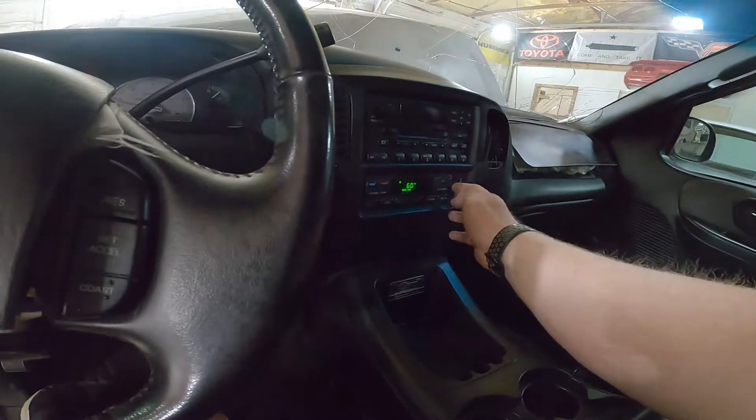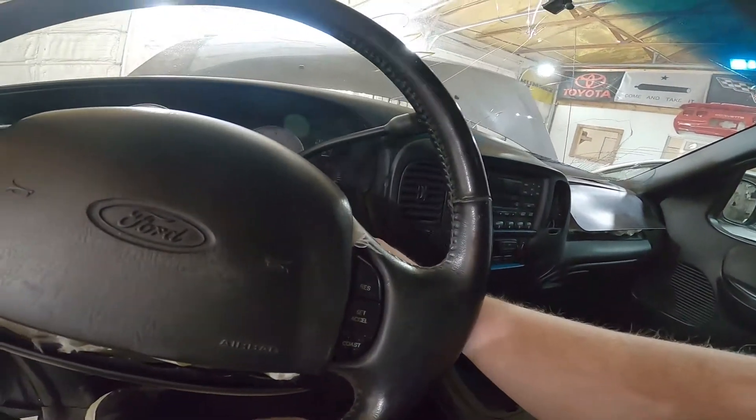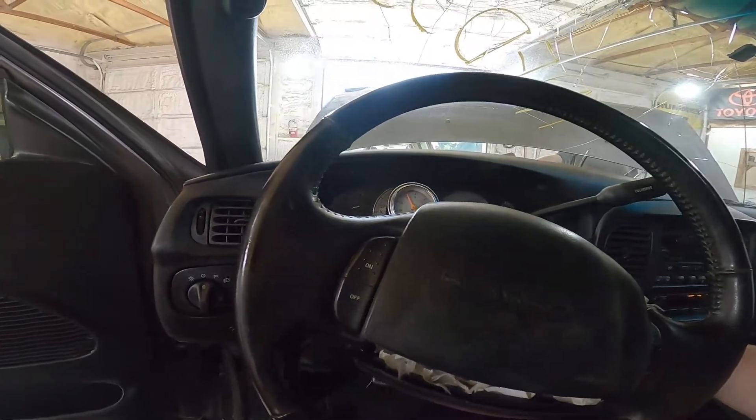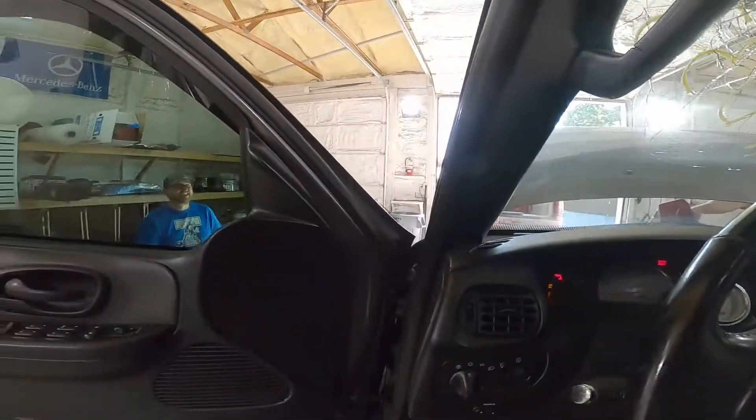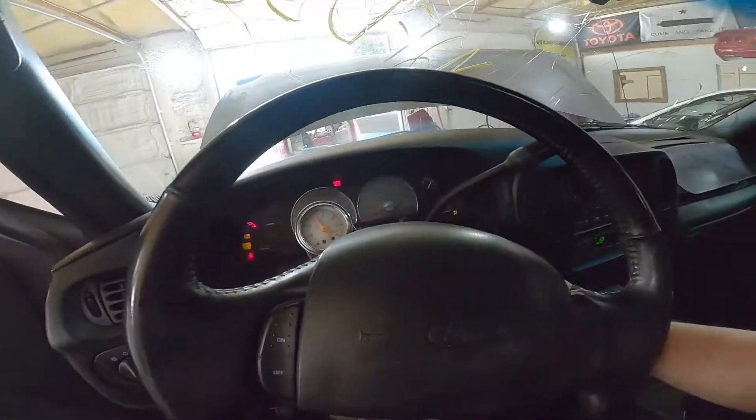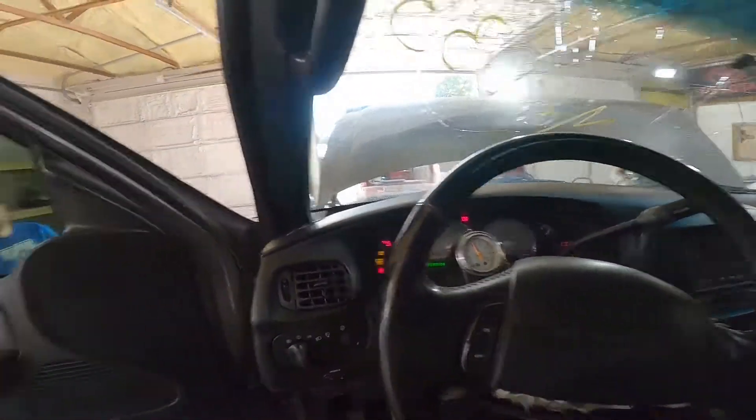Climate control works. I think somebody yelled at me to shut it off — no, it just says burnout. They want to see a burnout? No. Radio doesn't work.